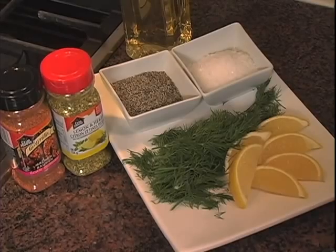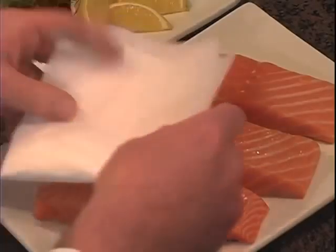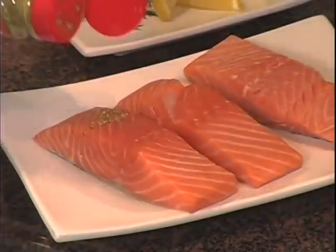For example, Old Bay is great for crabs and shrimp, and La Grille salmon seasoning gives you the flavor of cedar plank without the mess of using a plank or the bad feeling that comes with throwing out a plank into the garbage after use. Clubhouse lemon herb blend is another great choice for salmon. Simply towel dry the salmon and apply some seasoning to it.